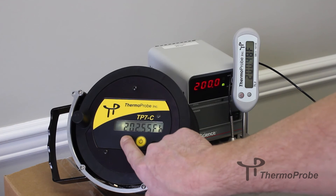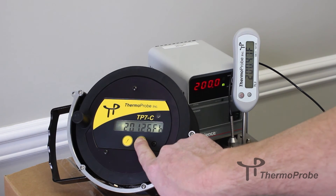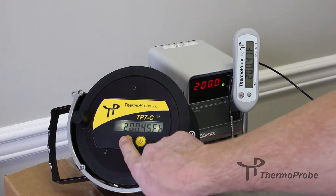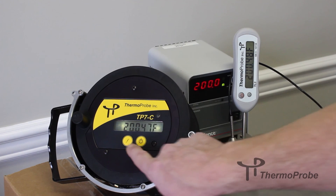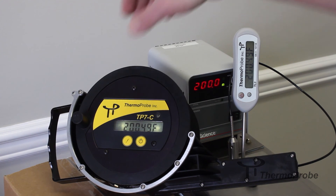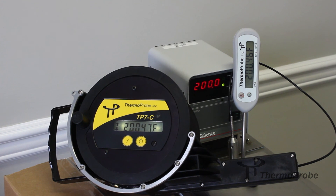We're going to adjust down using the power button to 200.48. For fine tuning, quick single presses will adjust to the hundredths place. Now our reference and our thermometer are both matching at 200.48. To save this and exit calibration mode, do a quick press of the calibration button. That saved the calibration. Double check to make sure your reading is still matching your reference.